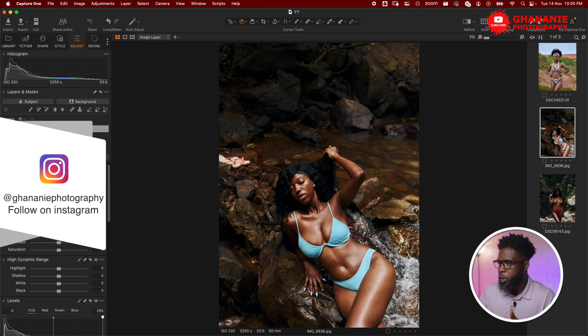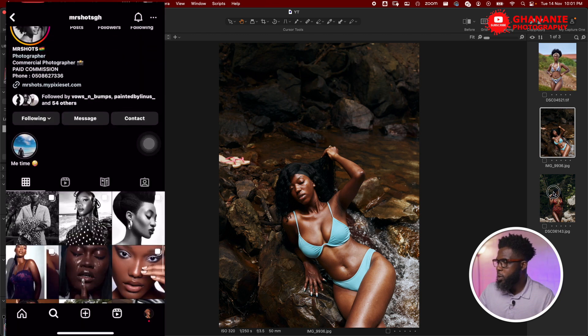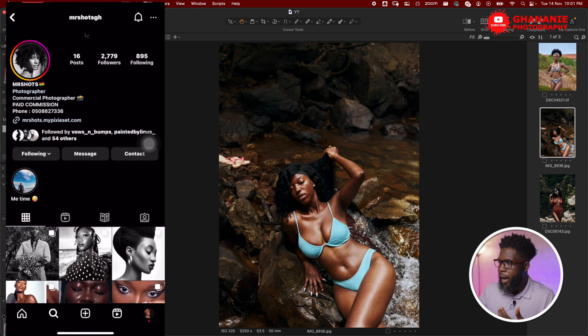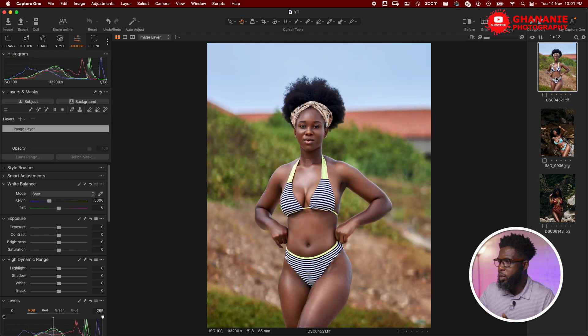This Color Match plugin from Retouch4me makes color grading feel like a breeze, mostly when you come across pictures online with color grades that you like. You use these images as your reference and then go back to your color grade app of choice — in this case I use Capture One — and try to adjust your sliders on your image to look like the color grade that you like. These two images were shot and color graded by Mr. Shots; I like the color grades and would like to apply one of them to my image.